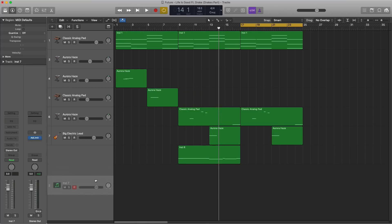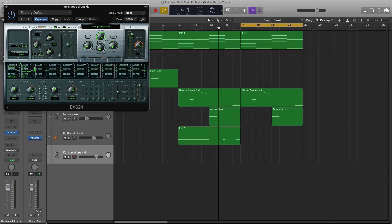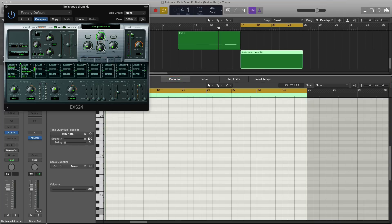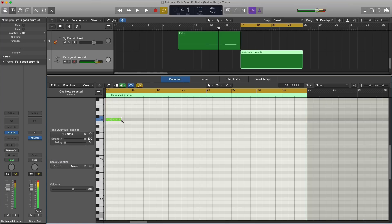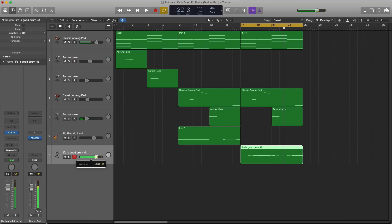Next, let's duplicate this pattern over and start bringing in some of the drums. We're going to create a new software instrument track and bring in Logic's EXS 24 sampler with the Life is Good drum kit. Let's start off with our hi-hats — nice, simple, and easy. I'm going to go over to my EXS 24, turn on mono, change to a brush tool, and start off with eighth note hits, then just repeat that pattern.